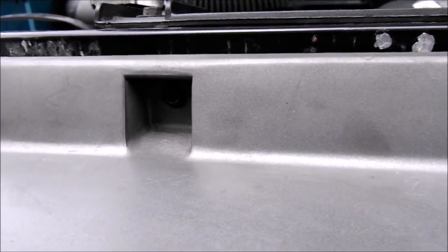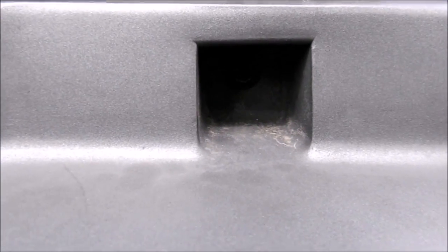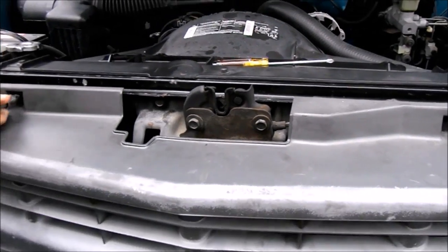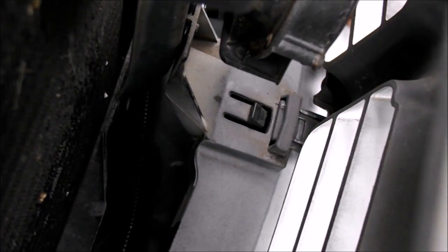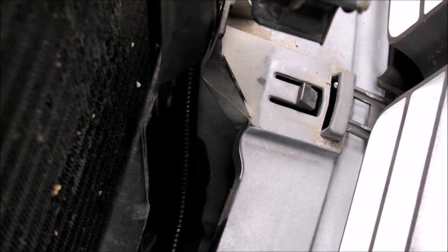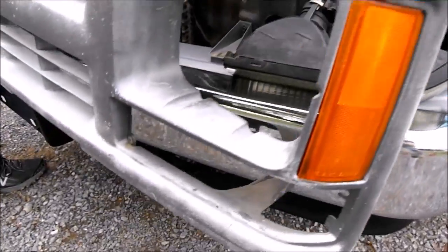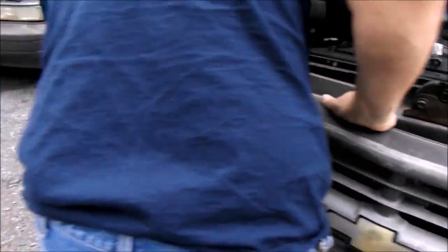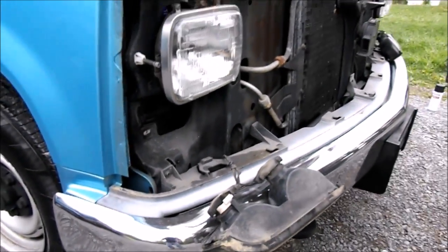There are also two clips right up front here, and down at the bottom in the front center you'll see there's a release to take the grille off. As you take the grille off, you'll have to move the turn signals to the grille — and there you go.